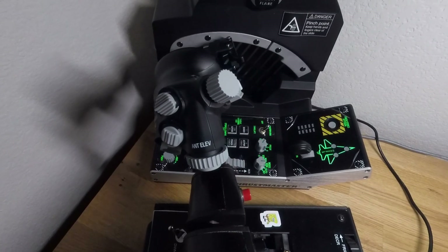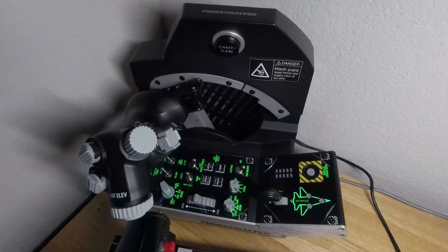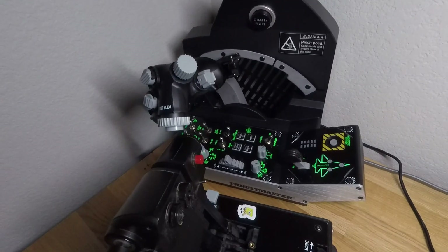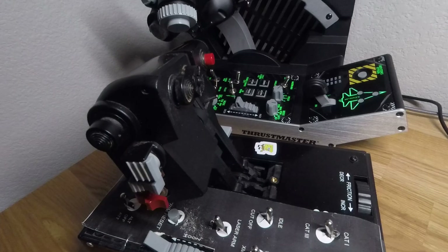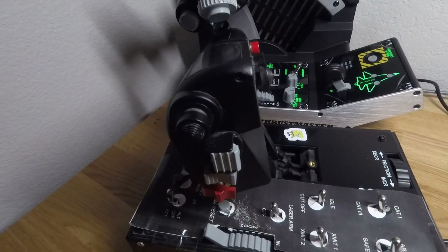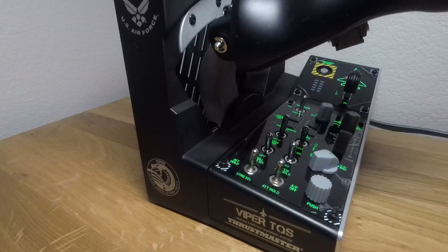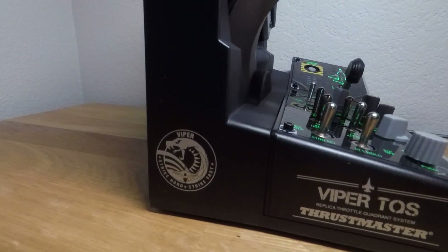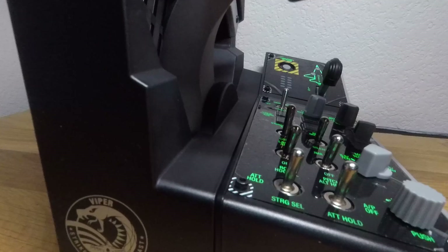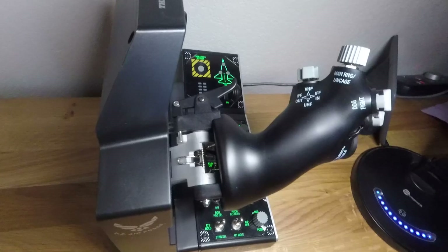I don't have any other modules, so there's no reason to get any other throttle system. I'd had the Thrustmaster Warthog for about seven years — no issues whatsoever. The only thing that was a little annoying was that there are no axes on the throttle. I made a workaround using coolie hats and buttons to zoom in/out and raise/lower antenna elevation. The biggest thing is the cursor is now on the thumb, not the index finger — something I have to get used to. I didn't need to upgrade; the Warthog was perfectly fine, I just wanted to upgrade.